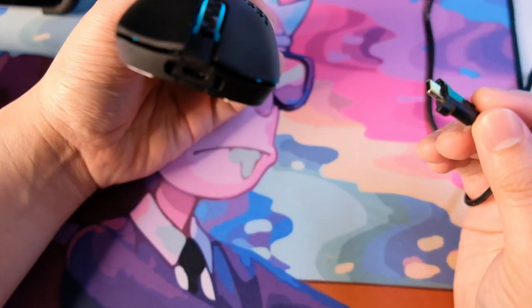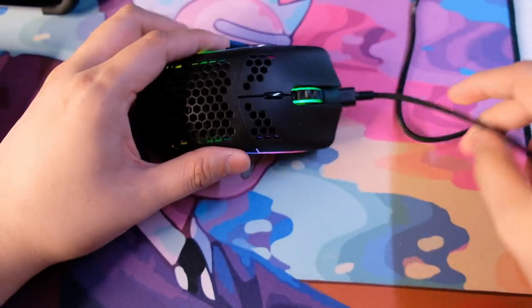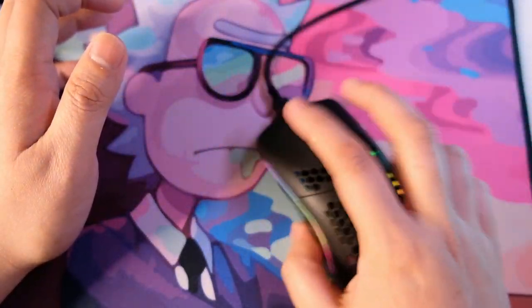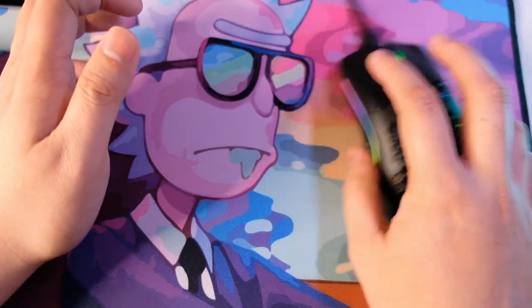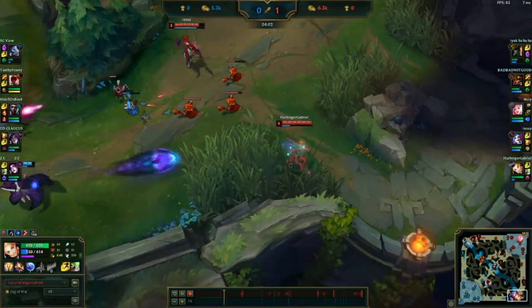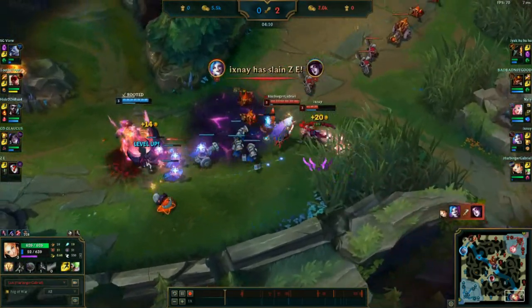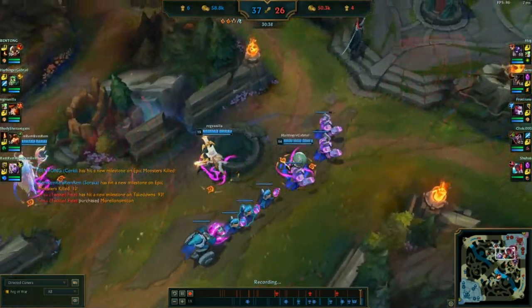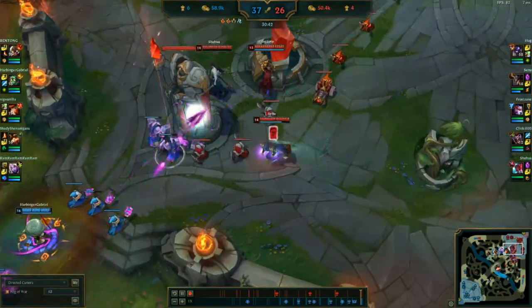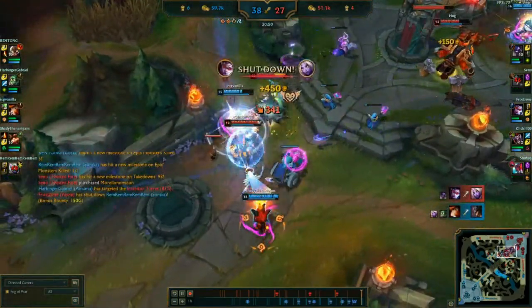It performed very well in games like League of Legends with fast response times and almost no latency. However, I did encounter issues with wireless mode — it's much better when wired. I experienced latency and lag on wireless mode. I like that it's wireless, but I prefer it plugged in. The cable they package it with is light and loose, so you barely feel it even in wired mode. I also tried Valorant both wired and wirelessly — it felt slow on wireless mode for a fast-paced game. My recommendation: if you're a competitive or fast-paced player, you'll enjoy it but it's really better wired.